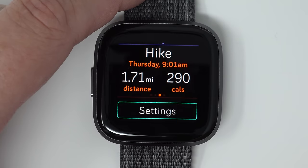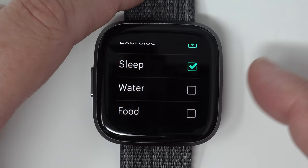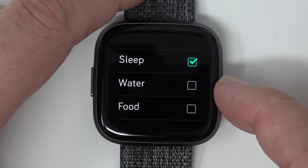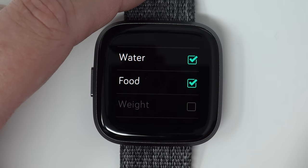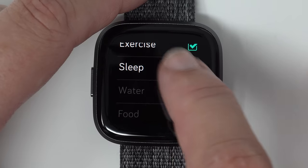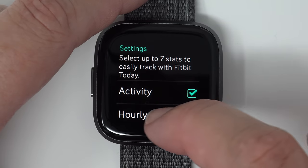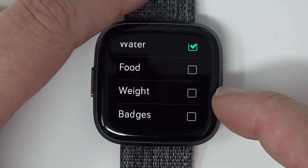At the bottom there's a settings section where you can select up to seven stats to display in Fitbit Today. The options are activity, hourly steps, heart rate, exercise, sleep, water, food, weight, and badges — nine total but you can only choose seven. Tap any to add it with a green check. If you try to select an eighth, the remaining options will gray out. To choose one that's grayed out, you'd need to deselect another first. That's how you customize which seven stats you want to display in Fitbit Today — when done, press the button once to go back.